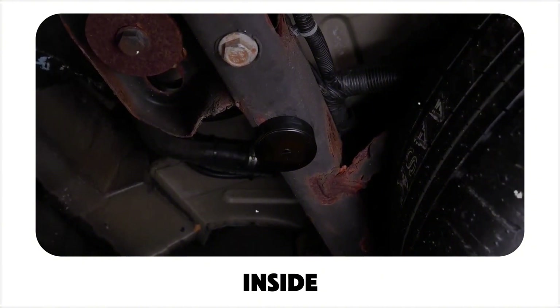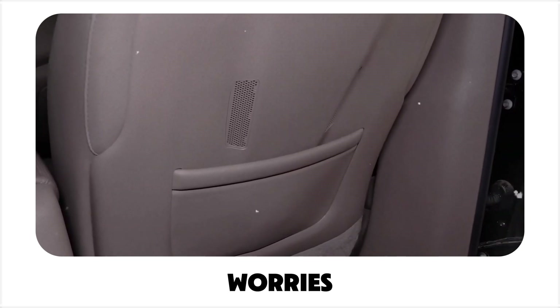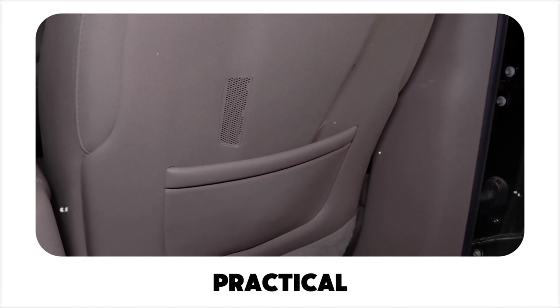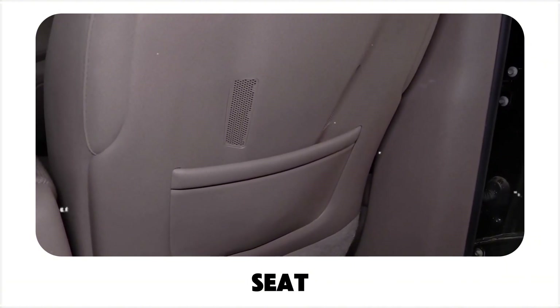Placing the device inside the vehicle. If placing it outside isn't the best option, no worries — you can easily secure it inside your car. Here are a few practical places to consider. Seat-back pouch: the pocket behind the driver's or passenger seat works really well.